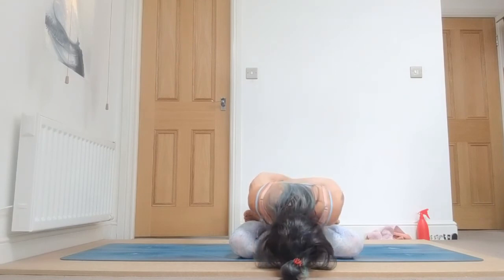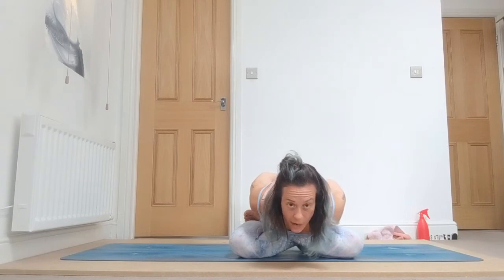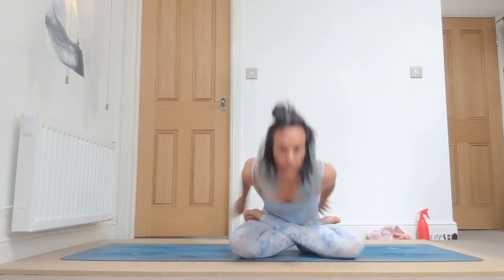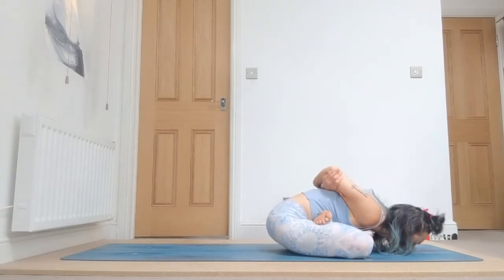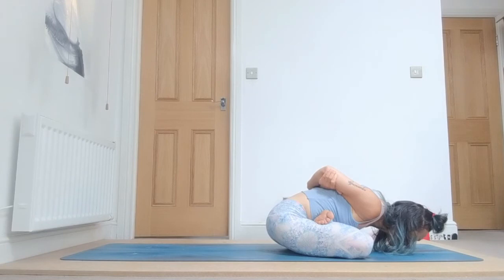One, keep bringing your elbows together, two, three, keep breathing deeply — let the sitting bones rise gently, four. Keep squeezing the pelvic floor, your bandas, and five. Inhale.